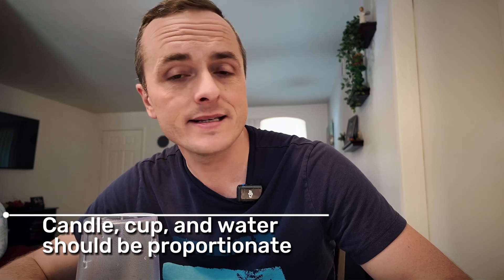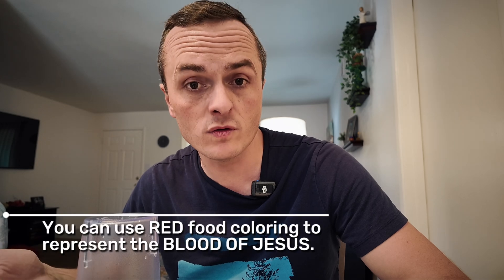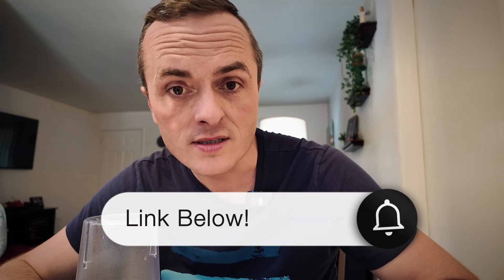You saw it happen and it's as simple as it looks. You can use black food coloring and talk about sin, or talk about how Jesus' blood cleanses us from our sin. Either way, give this a try — it's called Jesus Takes Away Our Sin. The details and all the instructions for this object lesson are in the description with the link below.